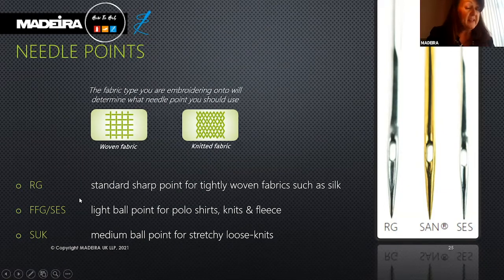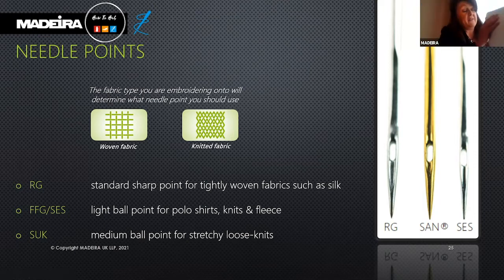The RG needle is the standard sharp point for tightly woven fabrics such as denim or silk. The SES needle is a light ball point for polo shirts, knits, and fleeces. The SUK is a medium ball point — slightly more rounded — for finer, stretchy, and loose knits.